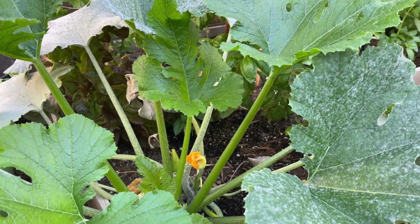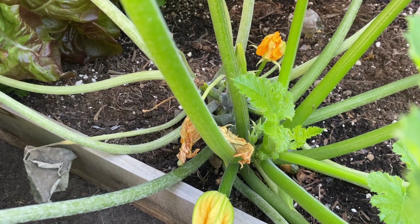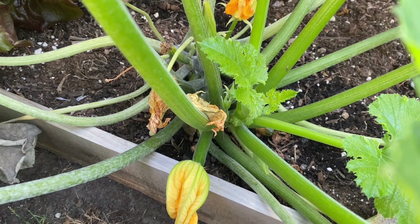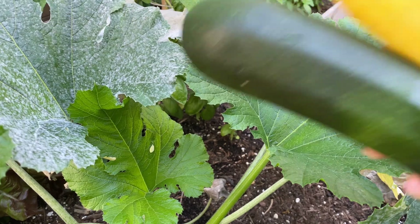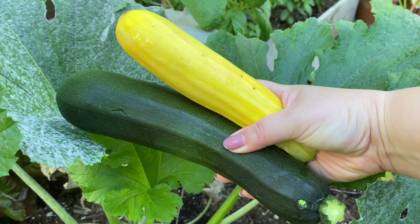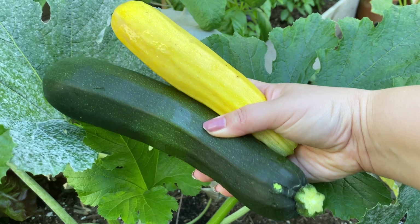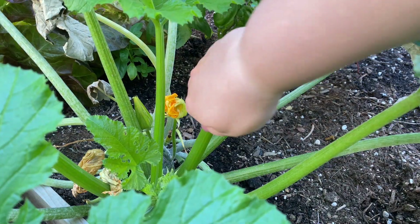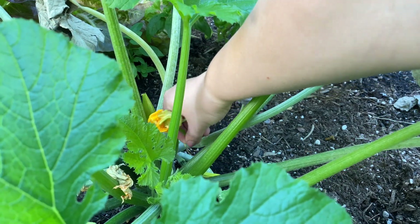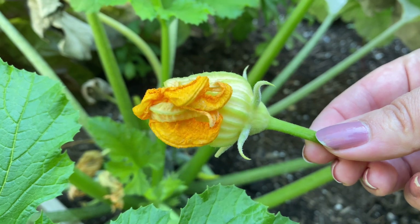We'll actually start out in the garden by harvesting our zucchini. This is just a green zucchini plant and we were able to harvest one zucchini off of this, and then we also got a yellow zucchini from our family as well. So we're going to use both these types of zucchini in my recipe. You can just use green or just use yellow zucchini — it doesn't matter in terms of flavor. I'm also going to harvest one of my zucchini flowers because they're completely edible and it looks super pretty on top of this risotto.